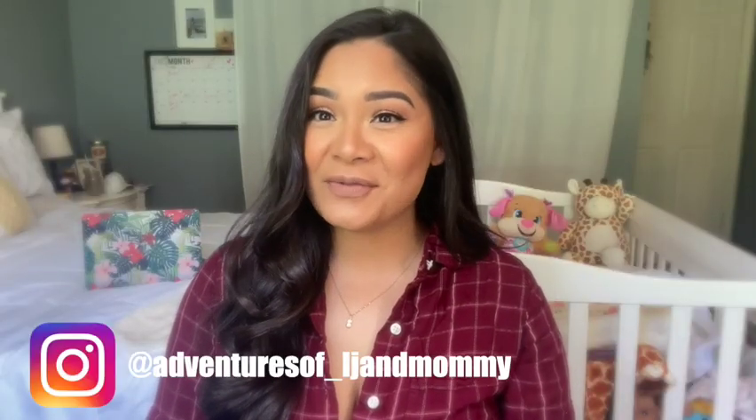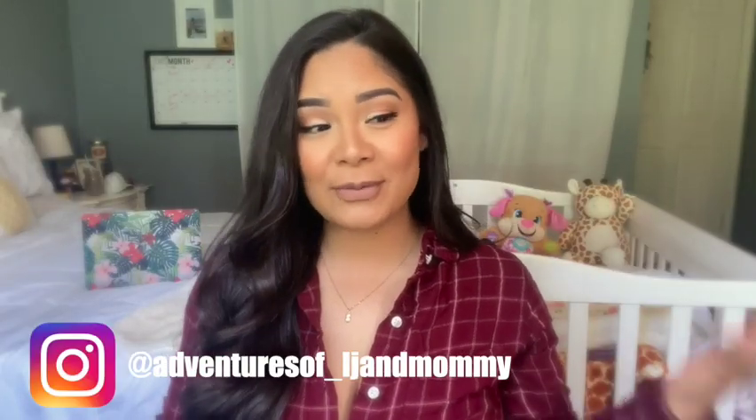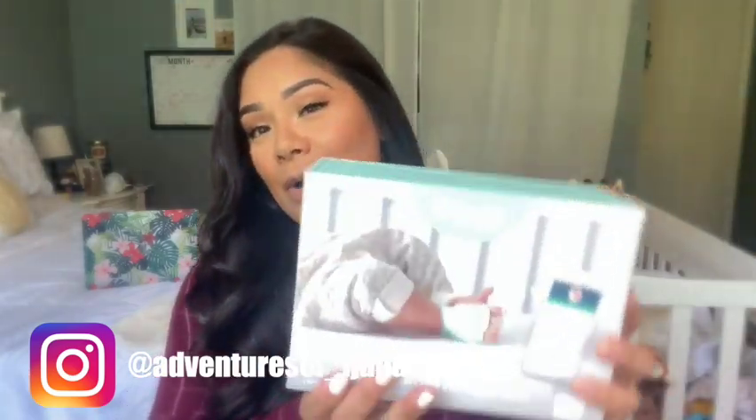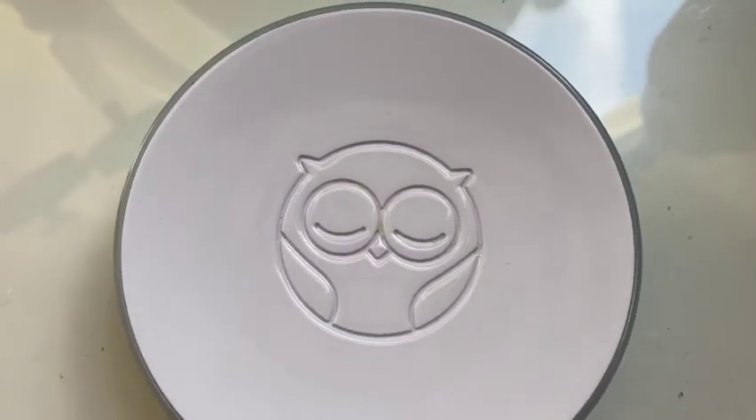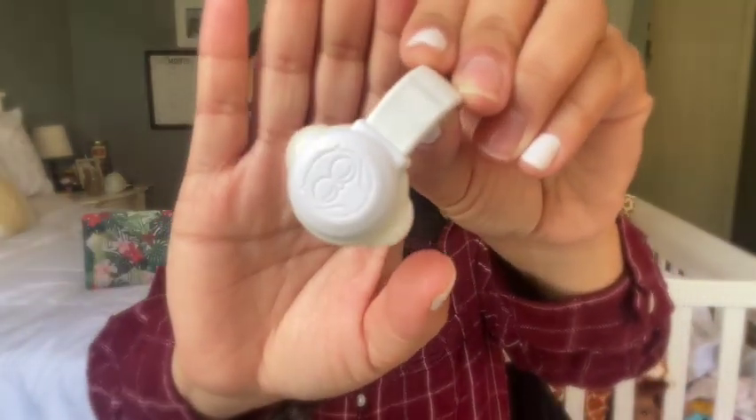Hi guys, welcome back to my channel. My name is Andrea and in today's video I'm going to be doing an Owlet review. This is the box that it comes in. The things you get in this box are the base station, which looks like this, and also the little sensor monitor with a little owl on it.